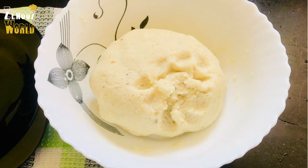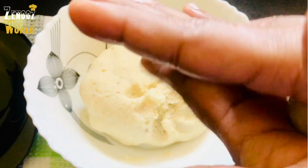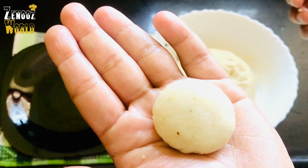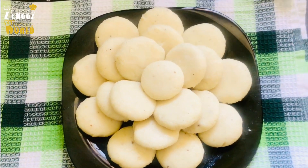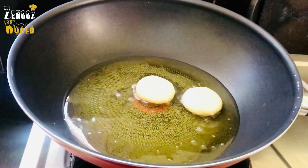Let's take a little bit of dough and press it up. If you do this, you will do it in round shape. You will have to cook it in a few minutes.